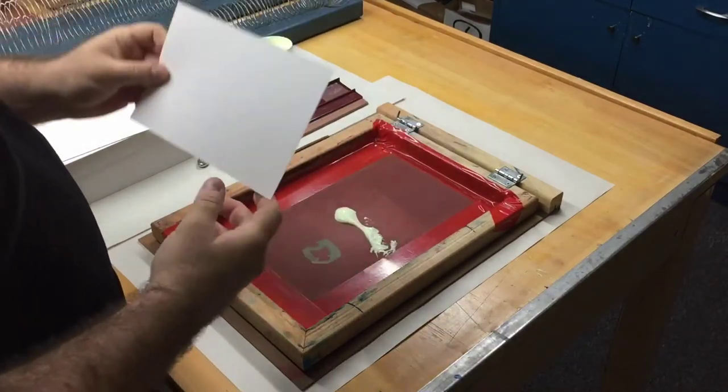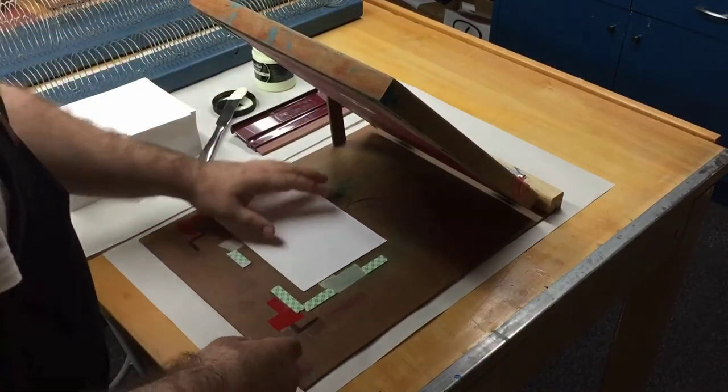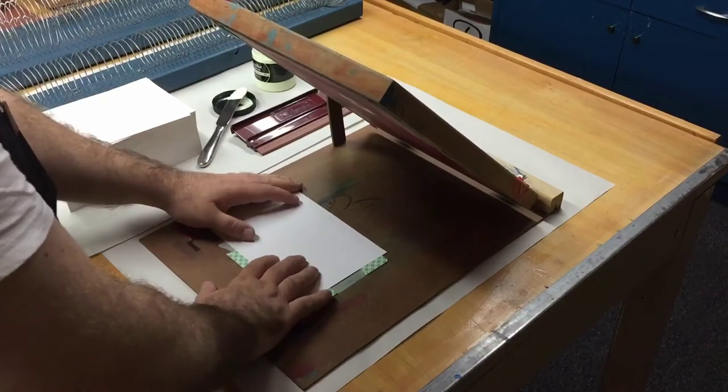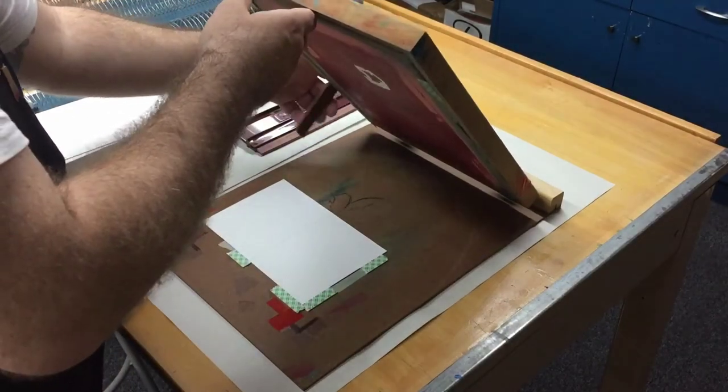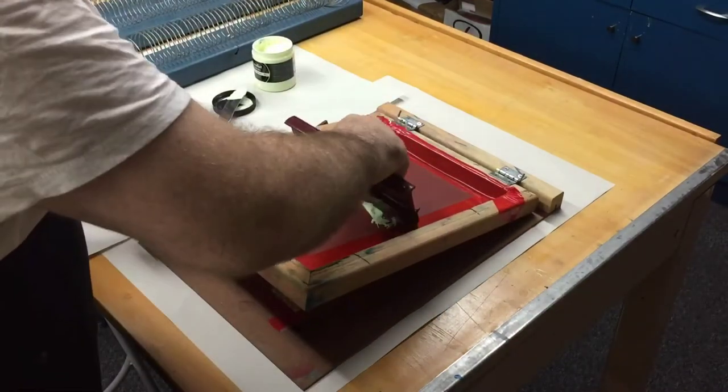These blank cards are all cut the same size — they slide right into the registration tabs I've put together, so they're the same every time. We're just going to check.